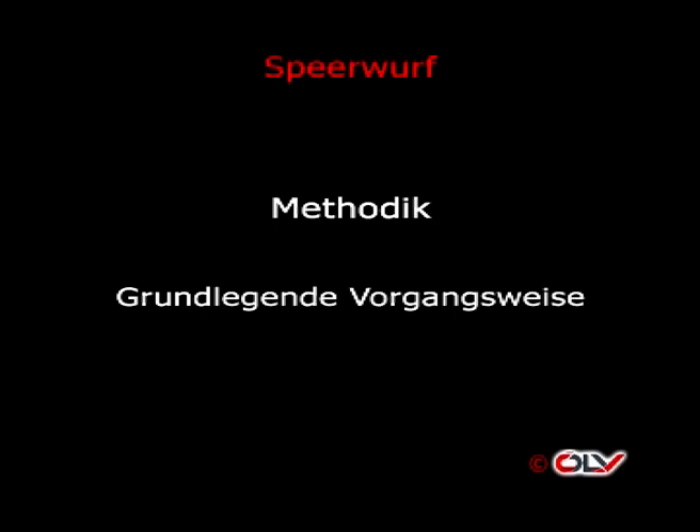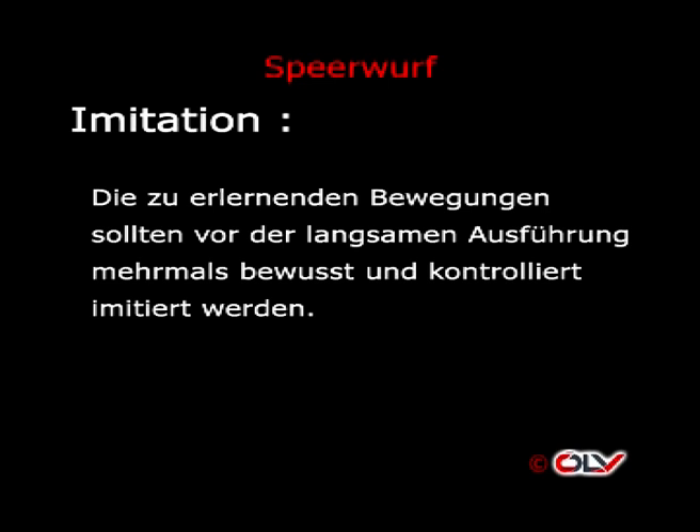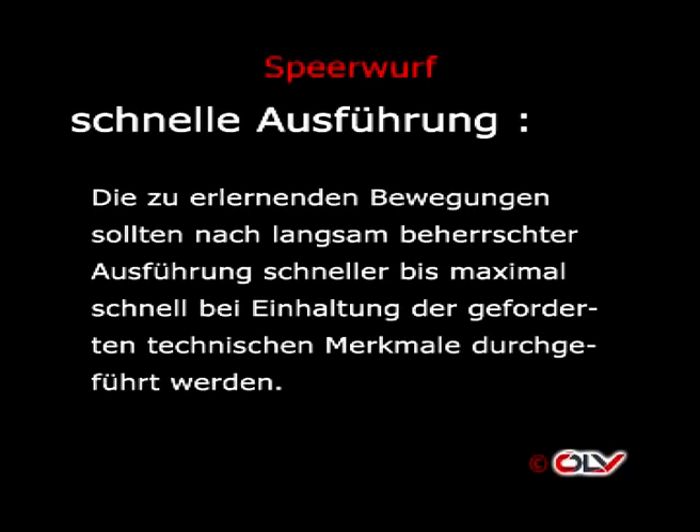Methodik des Speerwerfens – Grundlegende Vorgangsweise: Nach Absolvieren und Beherrschen der vorbereitenden Übungen sollte in folgender Reihenfolge vorgegangen werden. Imitation: Die zu erlernenden Bewegungen sollten vor der langsamen Ausführung mehrmals bewusst und kontrolliert imitiert werden. Langsame Ausführung: Die Bewegungen sollten danach mehrmals langsam und beherrscht ausgeführt werden, um ein sicheres Empfinden gegenüber den neuen Bewegungsmustern zu schaffen. Schnelle Ausführung: Die Bewegungen sollten nach langsam beherrschter Ausführung schneller bis maximal schnell bei Einhaltung der geforderten technischen Merkmale durchgeführt werden.